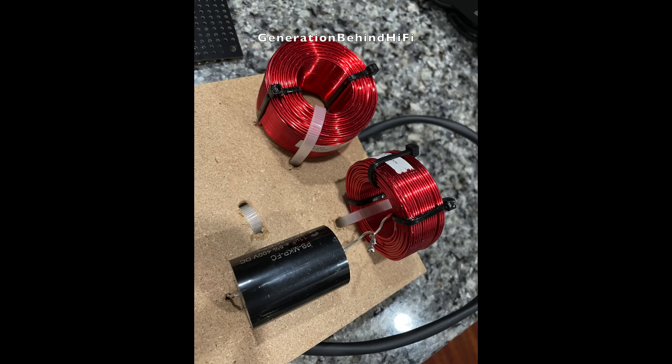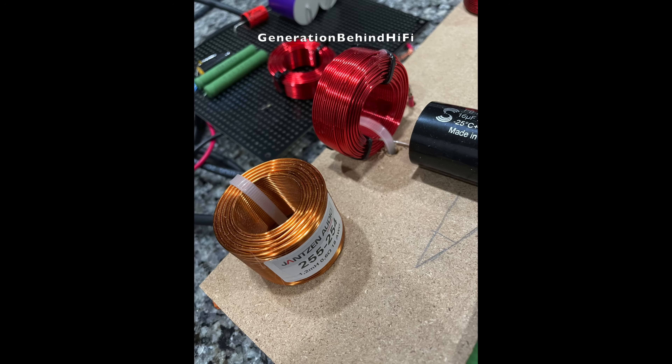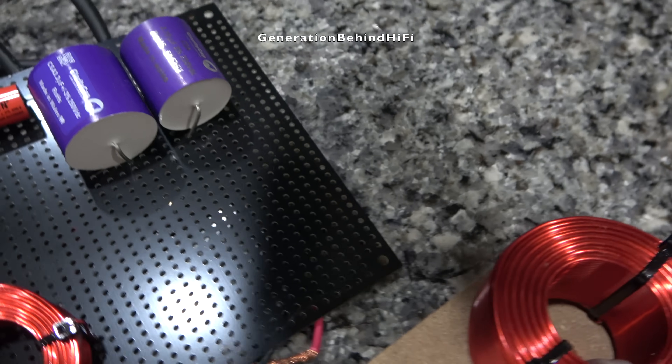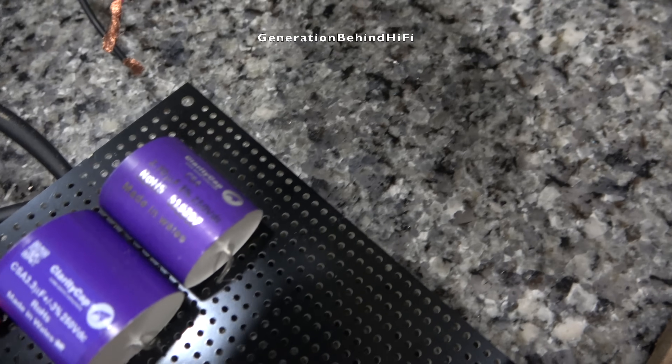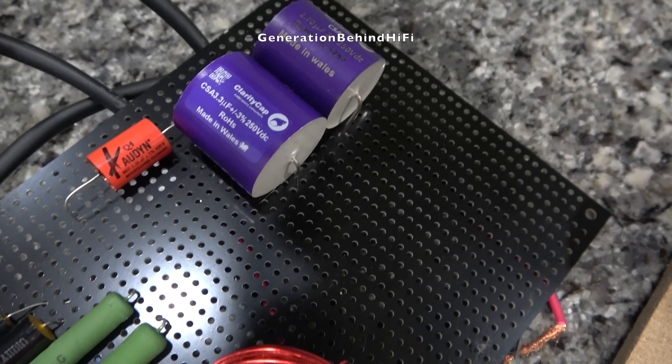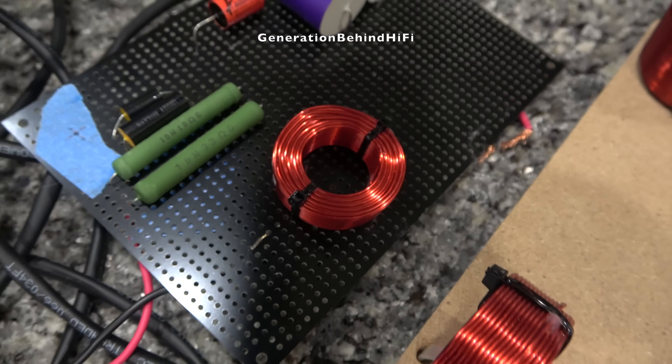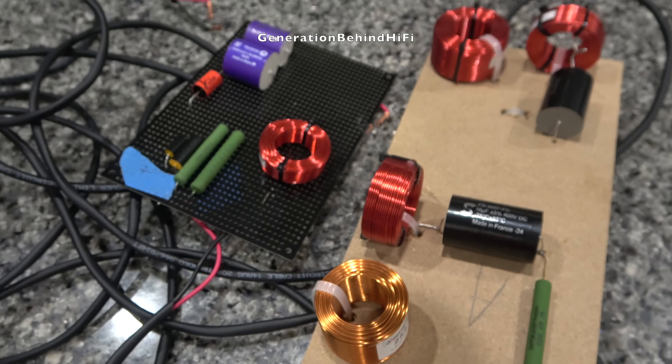I will leave a complete list of the parts that I used in the description. I understand that the resistance and inductive properties will change somewhat by swapping out these components with better quality components, but that isn't the point of this test and is beyond the scope of this video. This is a simple test to see if swapping out like-for-like values, or close to like-for-like values, with higher quality components will yield better sound quality from a speaker.